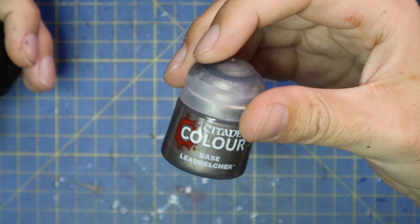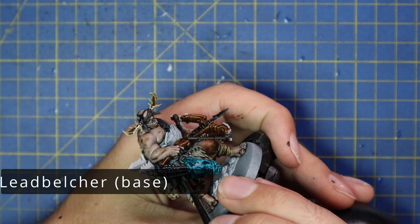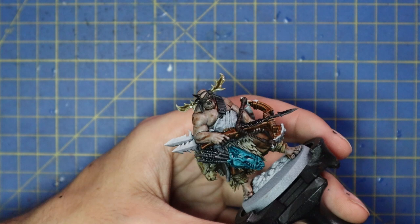Lead Belcher was used for all the metallic parts: heads of bolts, the framework of the crossbow, spear tips, the sword, and all other metal bits and pieces.